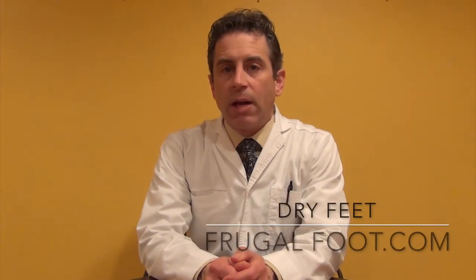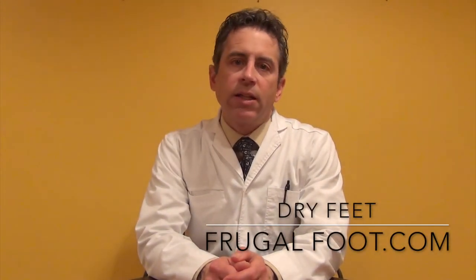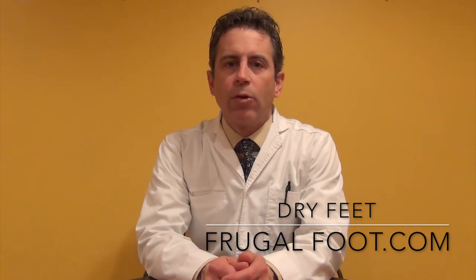Hello, everyone. My name is Dr. Dave. I'm a licensed podiatrist, and I'd like to thank you for watching my video on my Frugal Foot YouTube channel. In this video, I'm going to discuss dry feet, and I'm going to go over with you a few of my favorite over-the-counter remedies for dry feet.